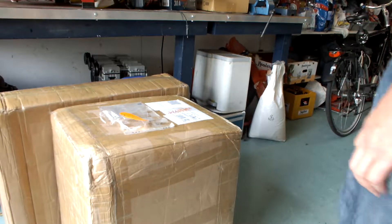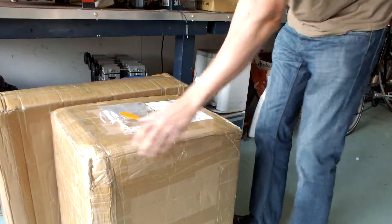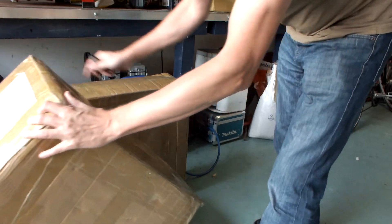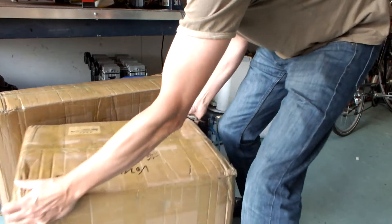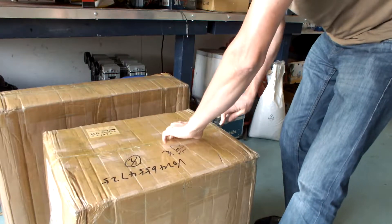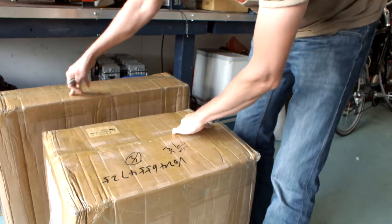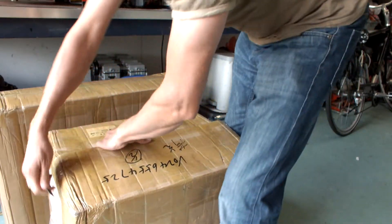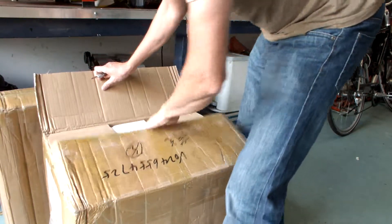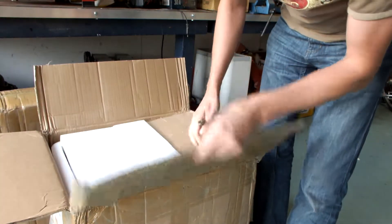I'm unboxing the Omeo X6 2200. Let's see what's in the box. I got two boxes — a small one and a bigger one. The thick cardboard is great.